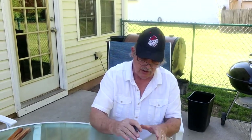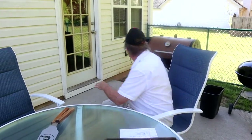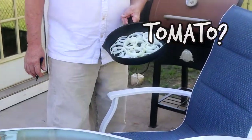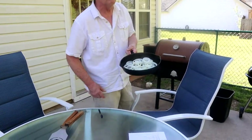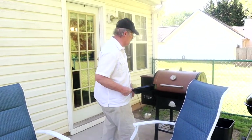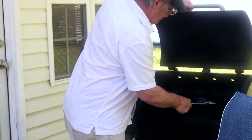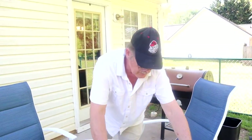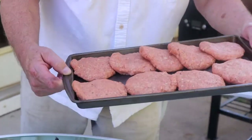Instead of adding the onion to my burgers like I usually do, what we've got over on the grill is a medium onion sliced up, ready to go on the grill. Cast iron — you can't beat it on the grill. We've got the grill fired up to 350 degrees. Stick that right on there and get those started sautéing.